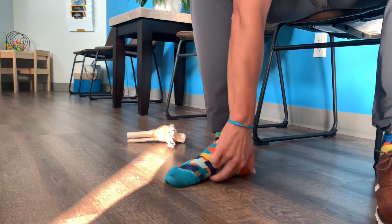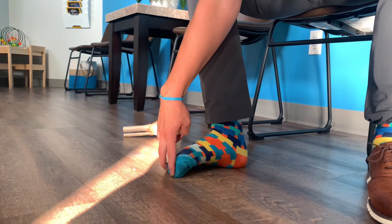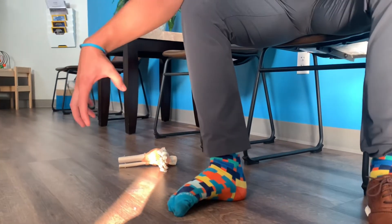Doing both variations is also valuable — you can squeeze with the muscles under the arch and then put more emphasis on the scrunching of the toes, going back and forth a few times. That's really good to get those intrinsic foot muscles firing.